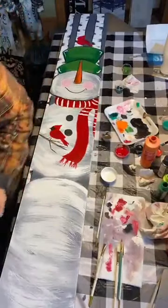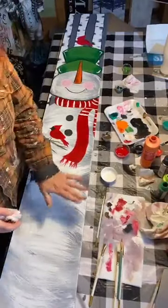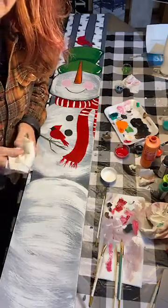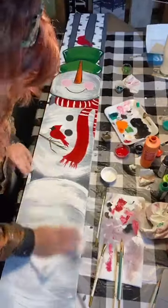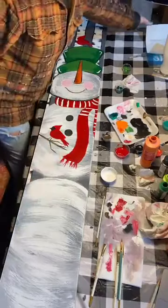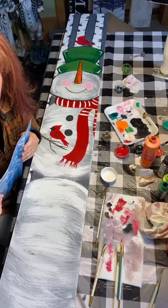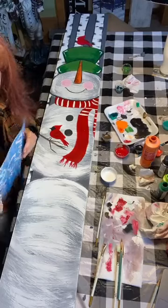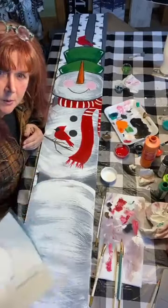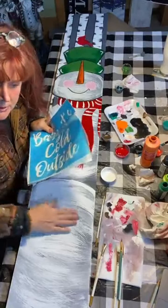I'm going to lightly sand this area just a tiny bit so it's smooth for the stencil, then wipe off any dust. We'll also paint snowflakes afterwards — stencil for the snowflakes, and I'll show you a quick method. I just print up a stencil on my Cricut. You could probably get a stencil online or at a craft shop. I'm doing 'Baby It's Cold Outside' but you could put anything you want, or change it to a family name.